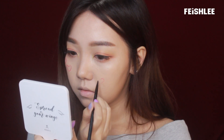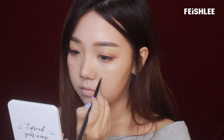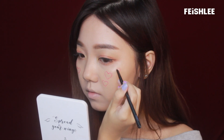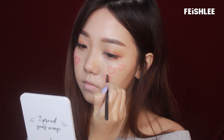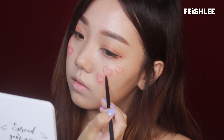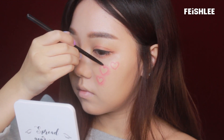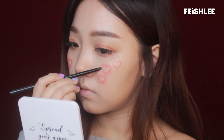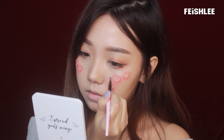Now, I'm going to start drawing the heart shape on my cheeks. I'm going to draw the basic shape first, and then blend the color outwards. Make sure to blend it well and create a soft gradient. If you want to make it stay longer, you can apply an eyeshadow fixer on top. And then for the small hearts, I'm going to use a face paint.